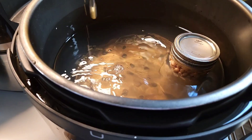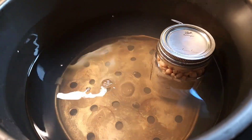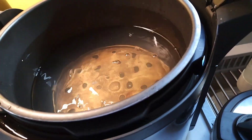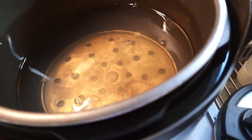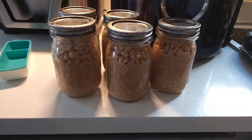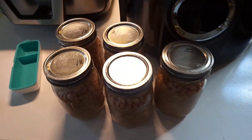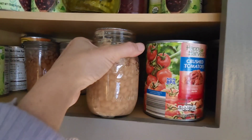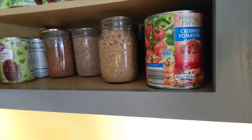This is my pressure canner, and I really enjoy this one. I don't think I would get another one for any reason, maybe if I just have to do so much. But this is how we do it. Thank you so much for watching — I hope this helped. All my lids are already sealed, but it's always best to wait 24 hours before putting them in the pantry.